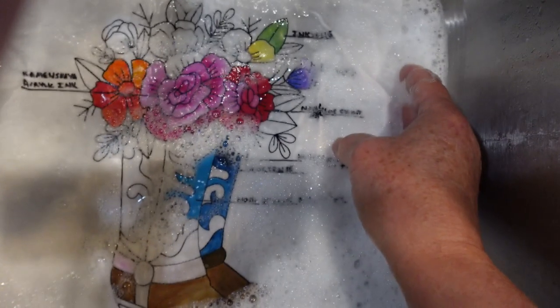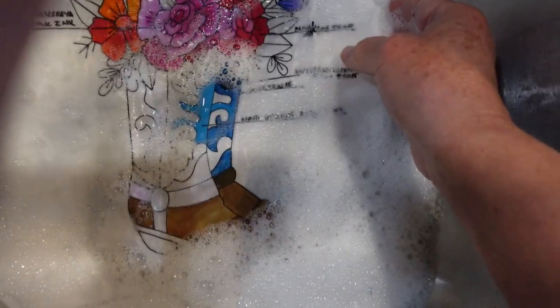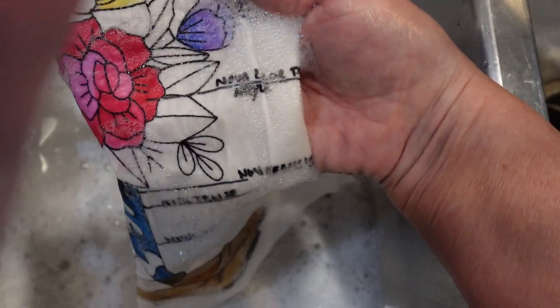I realize that looking at a sink full of soapy water isn't exactly the most thrilling thing in the world, but what I want to show you is what it looks like so far — and so far it's looking really really good. You can see there's no running. I'm very impressed because that red is mixed with some fabric medium and also used straight, but more telling is the darker colors — that dark blue and that turquoise, both of those are straight.